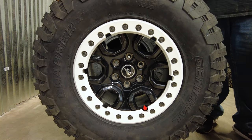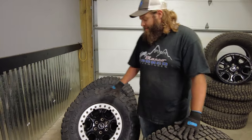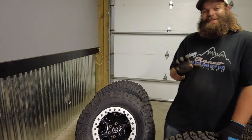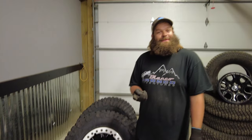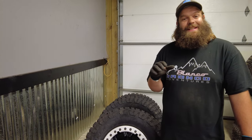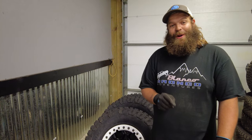Take a look at that. Your rim is already capable of being a beadlock. For what you're going to pay for new rims, these rings in comparison are very inexpensive. These rings, I'm pretty positive, were the last ones in the country. Our friends at Next Gen Bronco Parts and Accessories - we said we got to have a set of these, we can't find them anywhere. So they just went to work. If you can't find parts, they'll find it for you. That's how much they love Bronco parts.